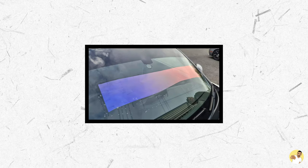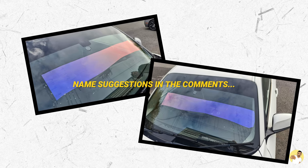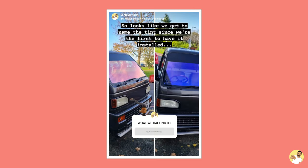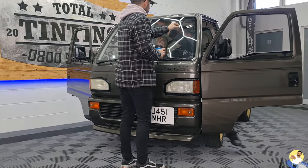The tint that I've chosen to date doesn't have a name yet. I'm the first person to actually have it fitted, so if you have any ideas on what you think it should be called then post it down below in the comments. I did ask that question over on Instagram and the best reply I got was 'Linda'. So if you can think of anything better than Linda then it'll probably be the new name for the tint.